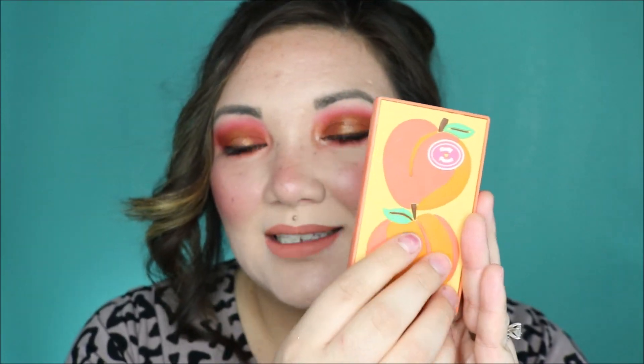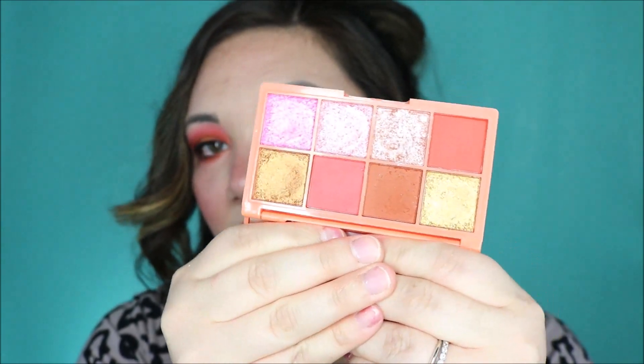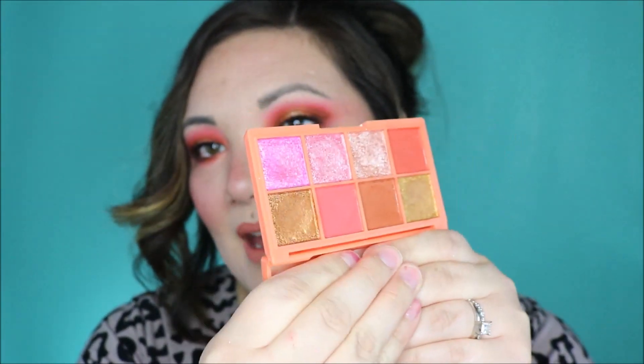It's so cute. It has raised packaging and it feels very soft and smooth. When you open it up, it has a mirror which is perfect for travel. We've got eight shades — five of them are shimmer metallics and three of them are mattes.